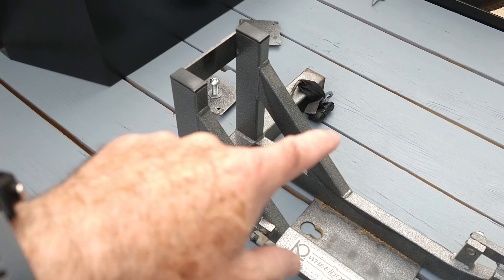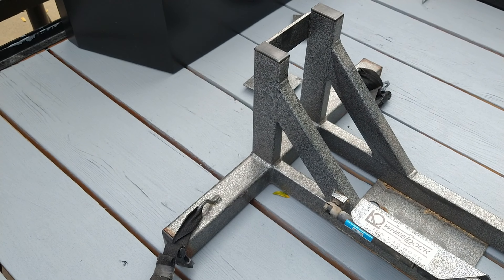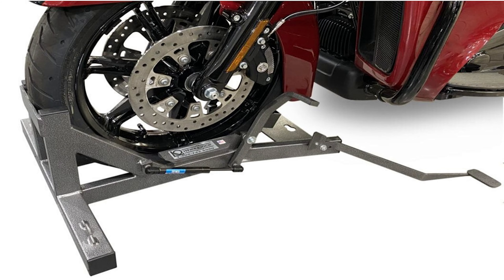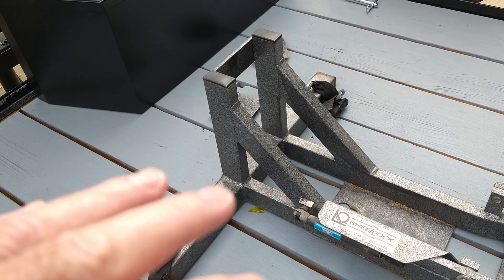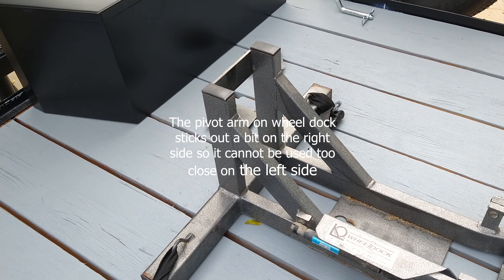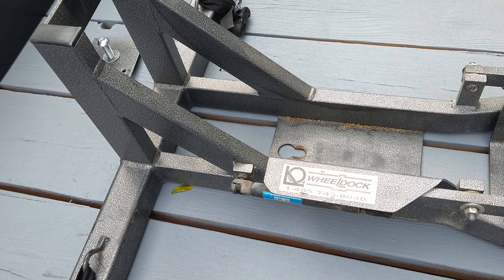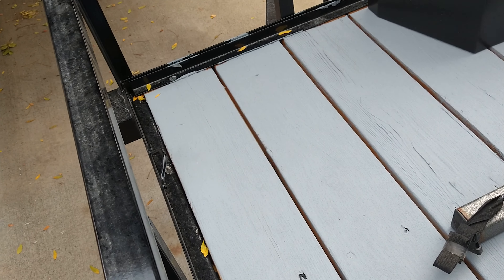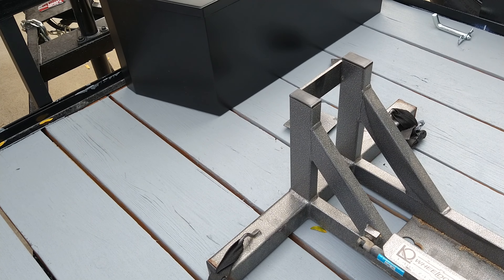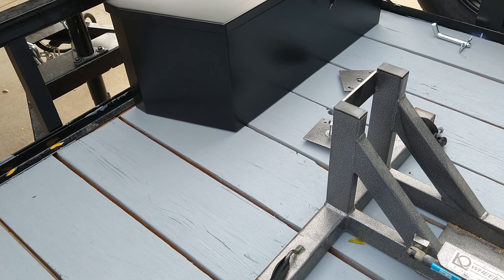I'm going to put one of the regular wheel chocks up towards the front and stagger a second one back. If this wheel dock works, I'm going to have it right towards the middle. The idea is when I'm hauling just one motorcycle I'll use the wheel dock. If I have two motorcycles I'll remove the screws on the wheel dock, move it out of the way, and just use the two black wheel chocks.